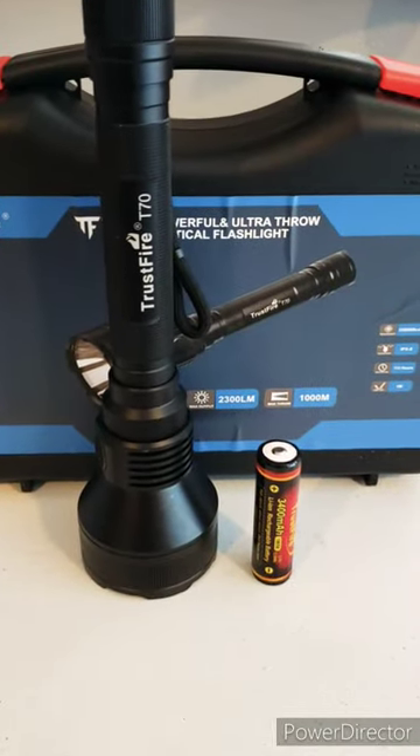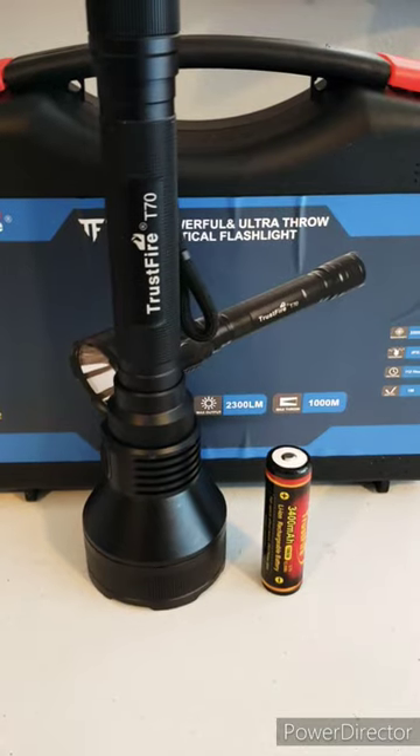So if you're looking for a good flashlight, this T-70 Trustfire might be the way to go. Four brightness settings, battery indicator, very ergonomic, feels good in your hand, feels heavy duty, really grippy.